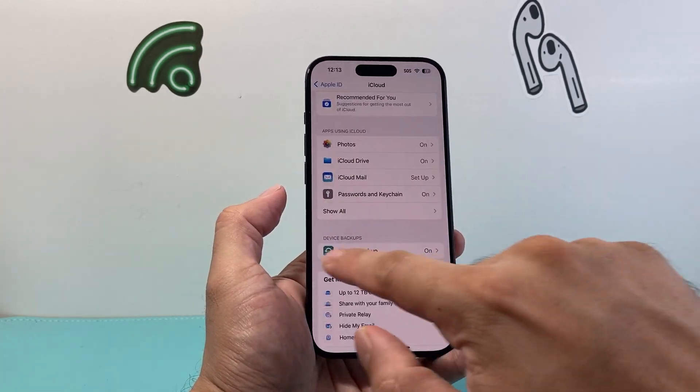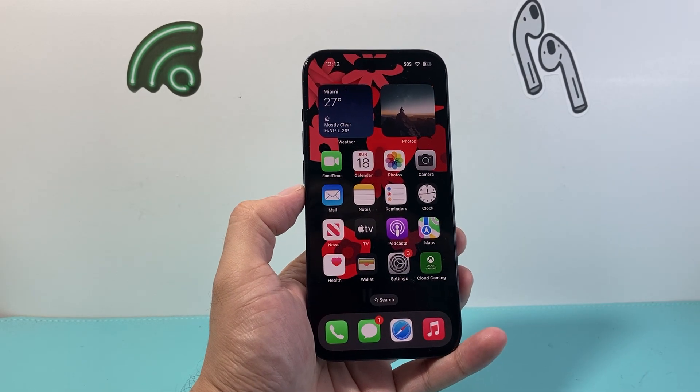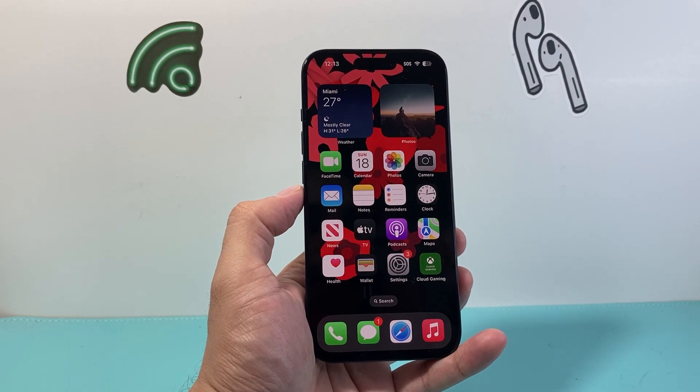That's how you do it. I hope this video was helpful, so please consider hitting the like and subscribe button for more tips and tricks for your iPhone and other iOS devices. We'll see you guys next time.